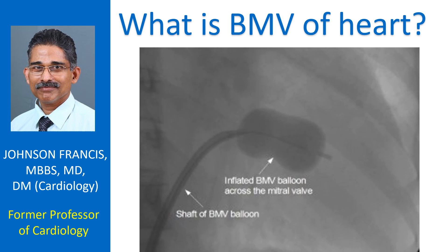BMV is short form for balloon mitral valvotomy. Earlier, the mitral valve between the left atrium and left ventricle, when it was narrowed, used to be opened mainly by surgical procedures like closed mitral valvotomy and open mitral valvotomy.